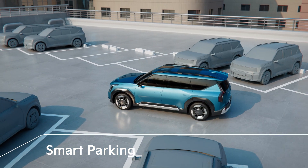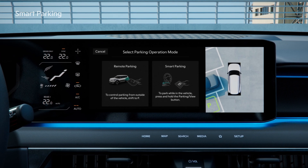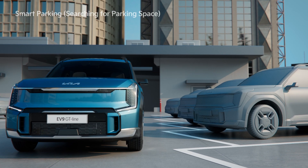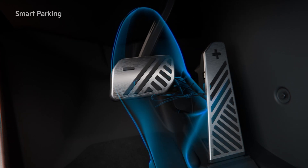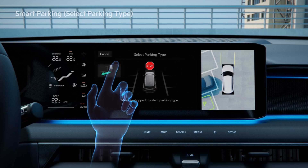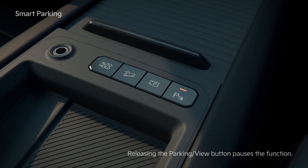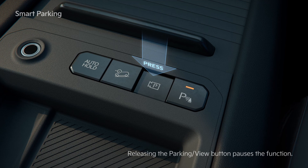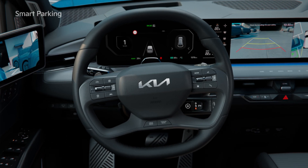The next part will explain the Smart Parking function that enables you to park the vehicle while you're still in the vehicle. As with Remote Smart Parking, search for the parking space. Stop by pressing the brake pedal, select the Parking Type and then select the Smart Parking function. As instructed, hold the Parking View button and take your foot off the brake to start the Smart Parking function.